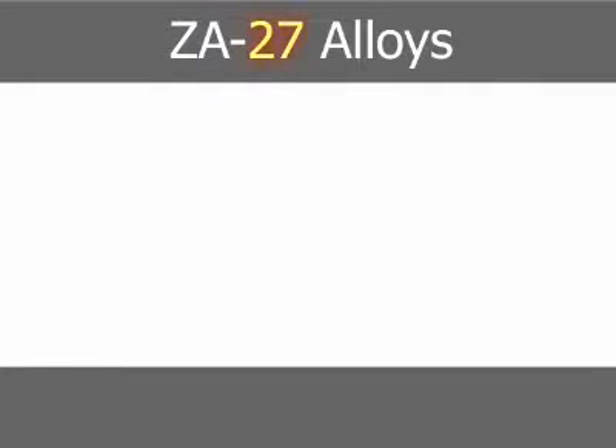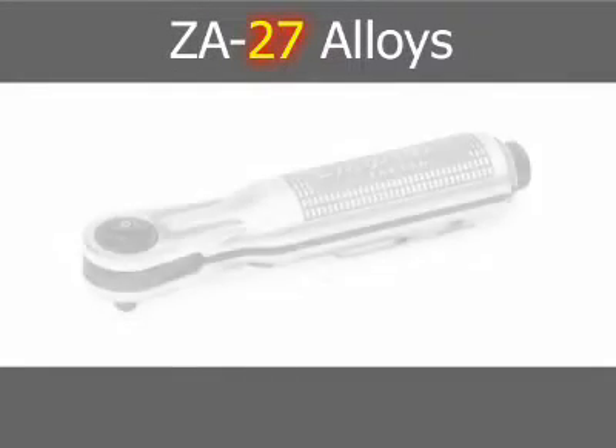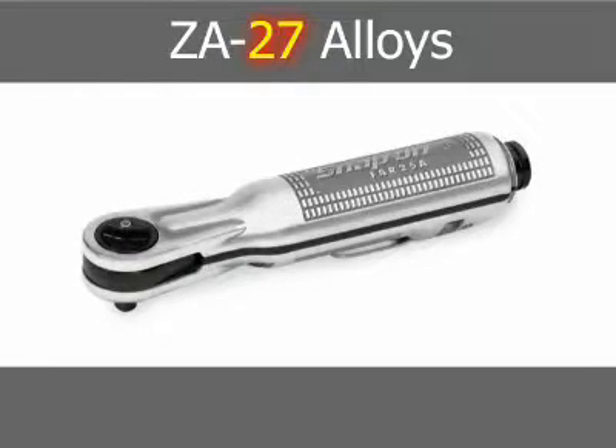ZA27, with a nominal aluminum content of 27% and copper 2.2%, has the highest aluminum content and consequently the highest strength, highest melting point, and lowest density of the three ZA alloys. The alloy is not generally chrome-plated.